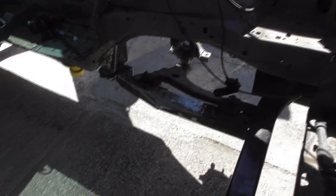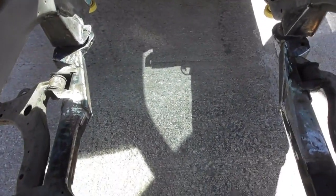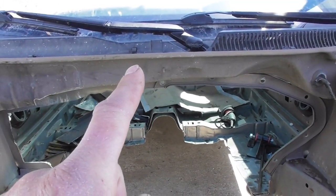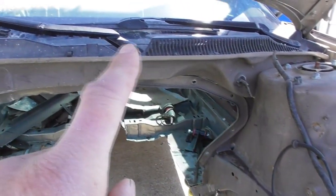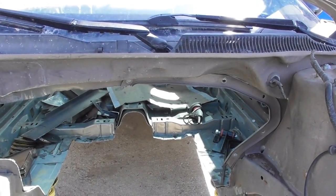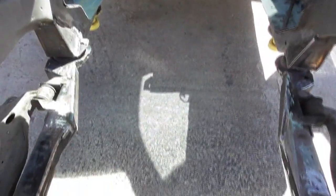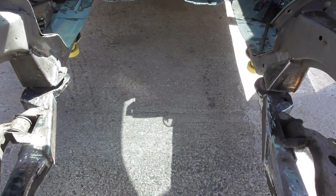Next we need to figure out the rack again. I'm pretty confident we shouldn't have any problems with that, and we'll be addressing the firewall — that might need to be cut out up there. The windshield wiper assembly is underneath there so I'm not sure what the plan is. Last time we had the engine in, the valve covers were hitting right there. Like I said, the rack goes down which will give us more room, and the oil pan we put on the engine will give us more room too.